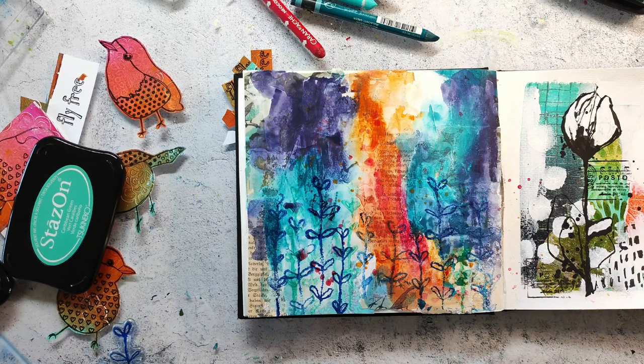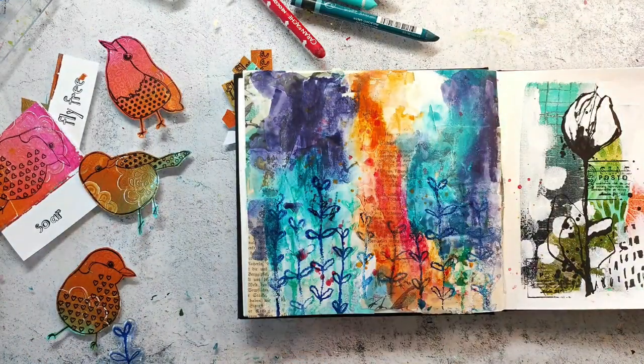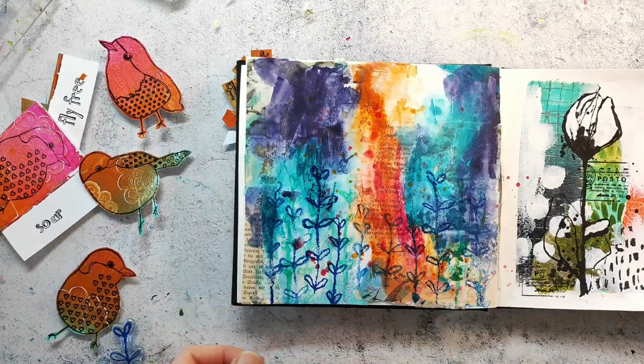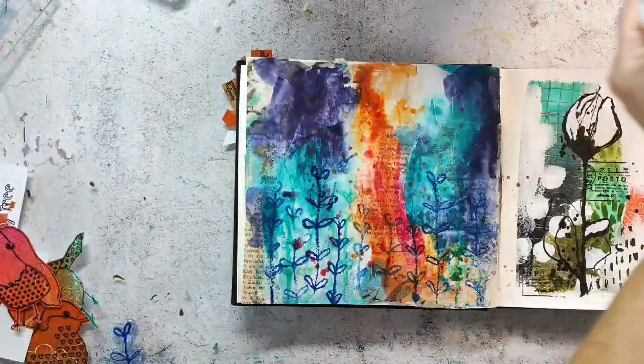I'm happy with the background - I think the stamping looks very nice. I want to bring back in that white a little bit more, so I'm adding some white splatters with acrylic ink. I think that will just increase the vibrancy of the page and makes it more interesting.